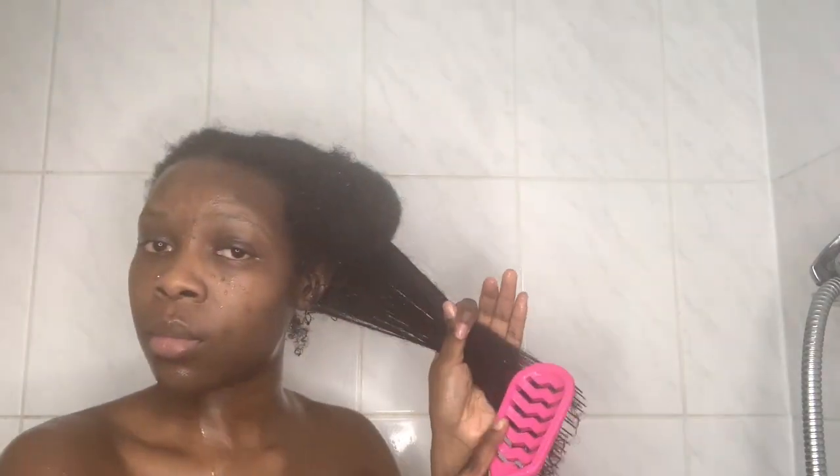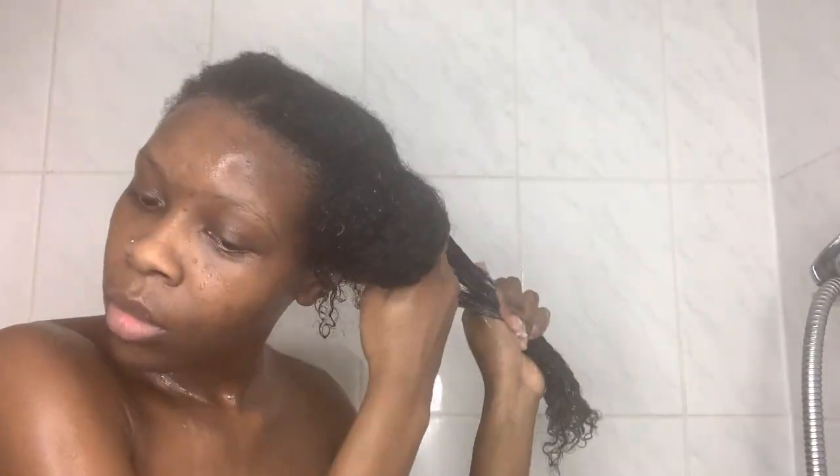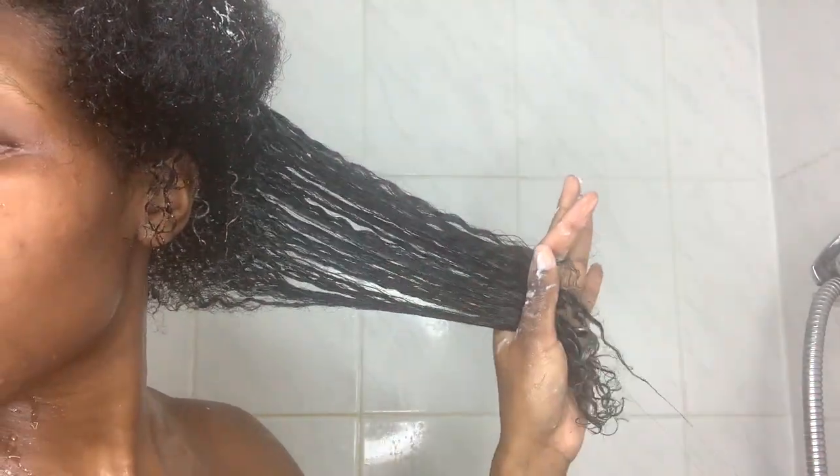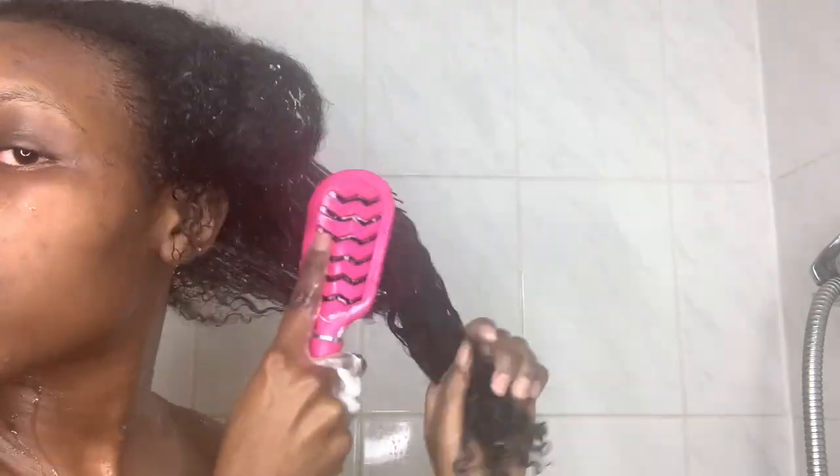I've now divided my hair into 4 sections and I'm going to take a detangling brush to brush through all the sections, starting from the bottom up to the root — never from the root to the bottom, I don't want to snag my hair. I use the VO5 Give Me Moisture Conditioner — I use quite a lot. I like this conditioner because it has a lot of slip, so it's very easy to detangle. It makes my hair smell really nice and really soft as well. I use the detangling brush and also finger detangle.